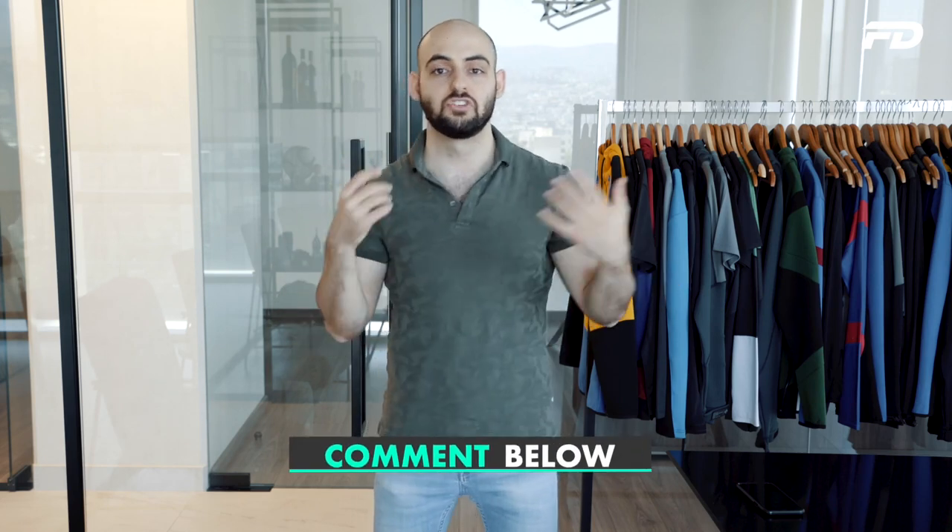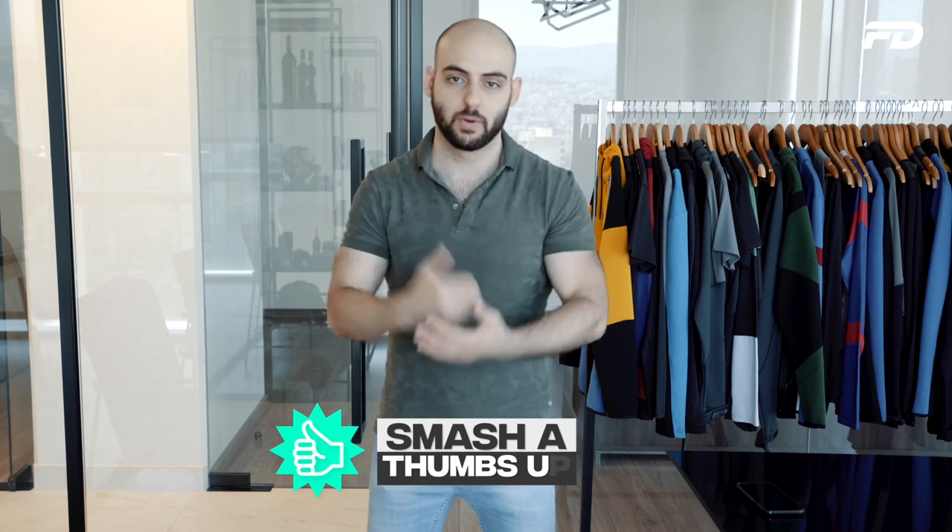If you guys enjoyed this video, let us know if we should do more quick fire episodes. Thank you guys so much for tuning in to Fit Design TV. Until next time, stay awesome.